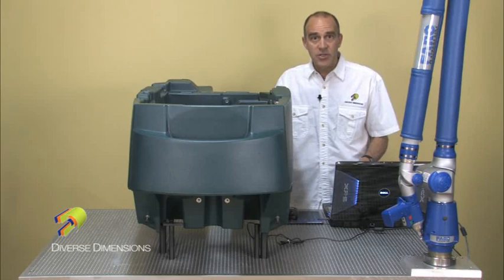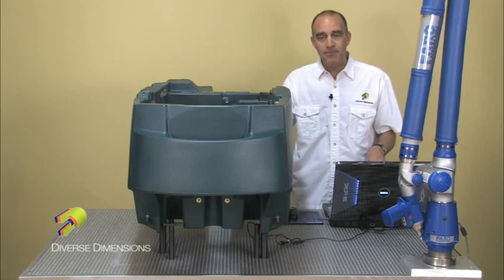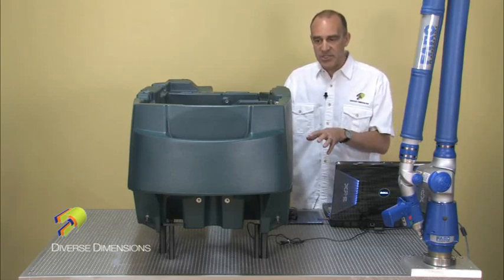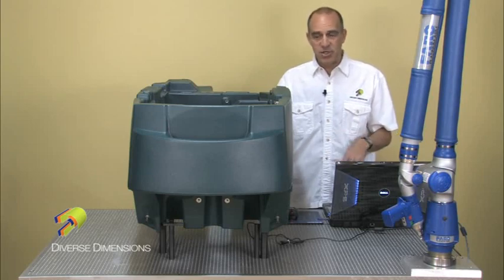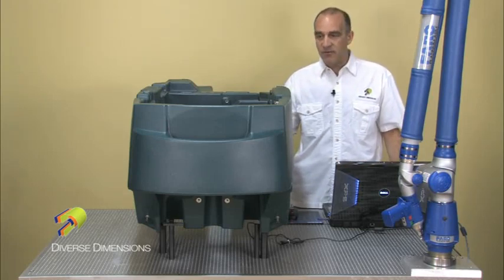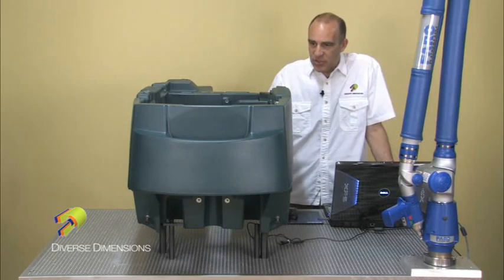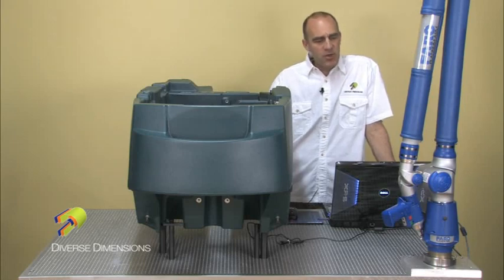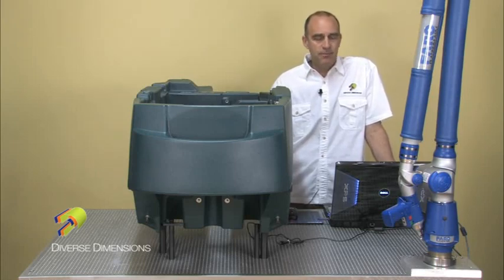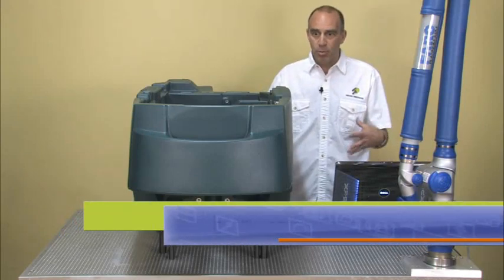I've prepared the model already, so if you haven't seen that part of the training, go back to the model preparation portion and take a look at how I took the surface data that's in the iJuice model and prepared it for this measurement session. Now that I've got the part all blocked up on my table here, it's fixtured in pretty well, I've got my arm in a great location. One thing I did want to mention is before I started this module, I always make sure that my arm is placed in an appropriate spot.